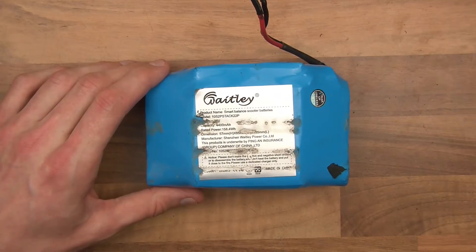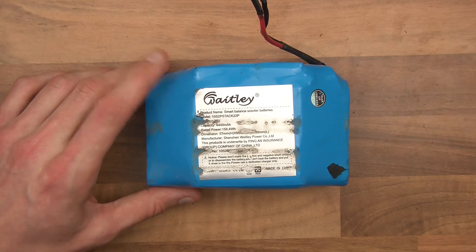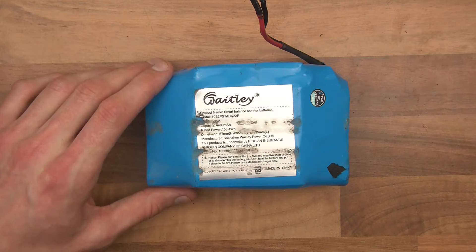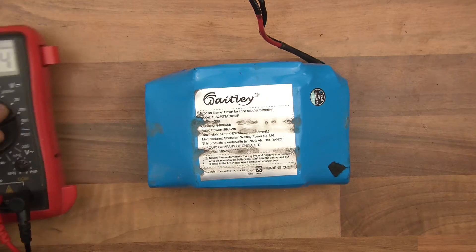Hi everyone and welcome to this video. Here I have a lithium-ion battery pack. It's got a nominal voltage of 36 volts, so it has a VMAX of 42 volts. But it doesn't work - it worked to start with and it's just broken. Let's show you the voltage.